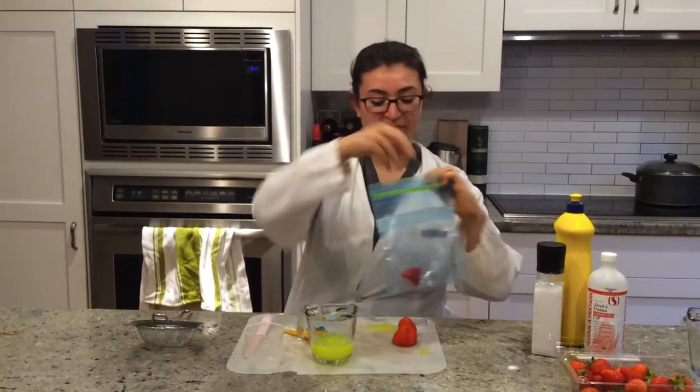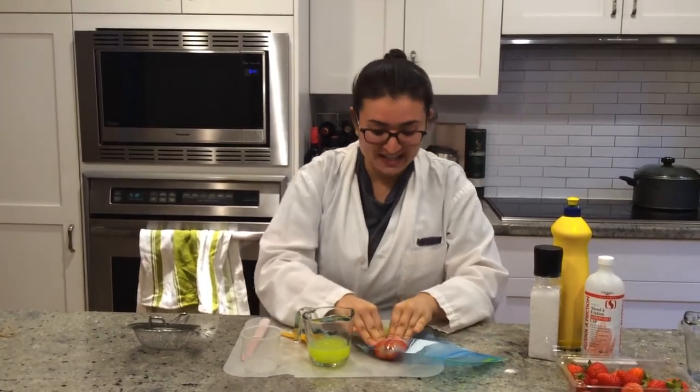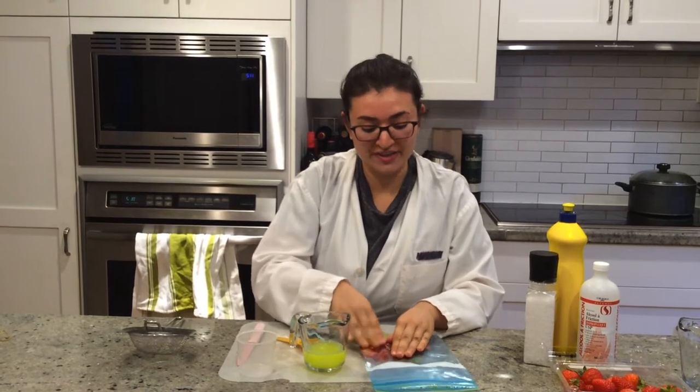Next step — now we're going to add the strawberries to this bag and start mushing. Mushing the strawberries is going to help increase the surface area for when we use the extraction liquid to remove the DNA.